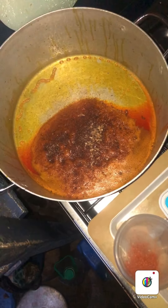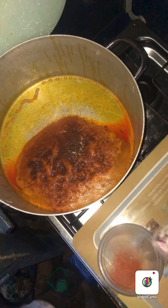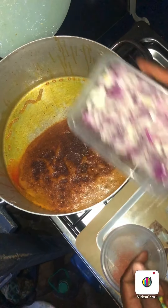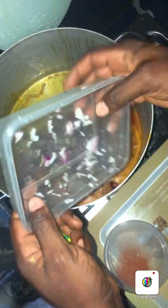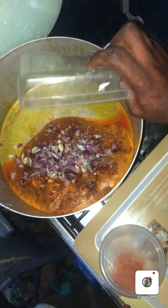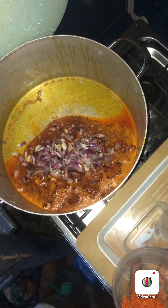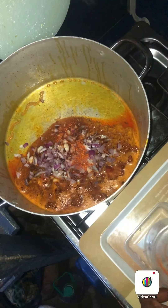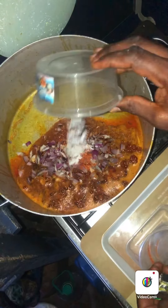After putting the crayfish, the next thing I will put is my onions. You see I have cut the onions into tiny pieces. I will now put the onions. After putting the onions, I will now put pepper. After putting pepper, I will put salt.